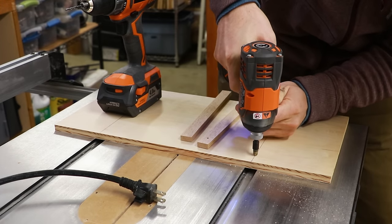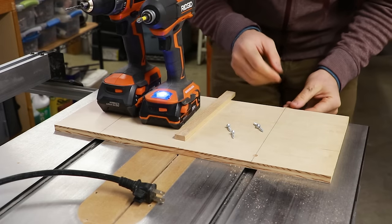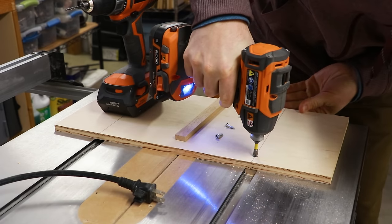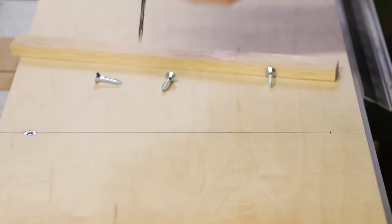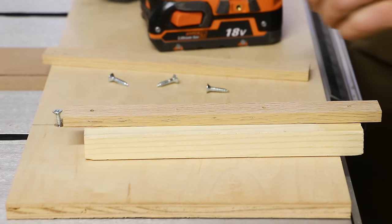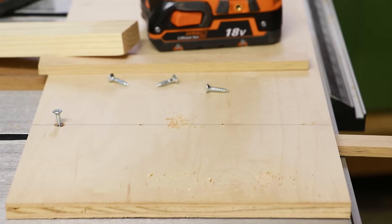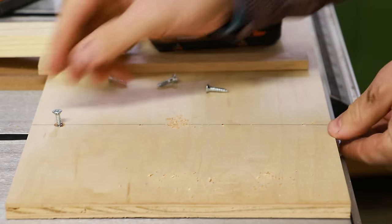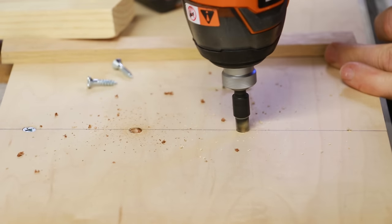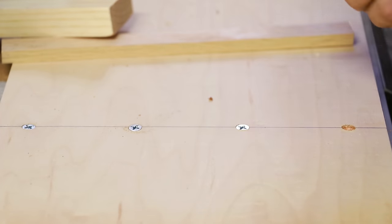The hole on the sled will receive a countersink so that way the screw can sit below the surface of the board. At this point I'm going to put the miter bar back underneath the sled so that way I can attach it with the screw. This will hold it in place while I drill the other three holes for this miter bar to ensure that it lines up perfectly with the sled and the slot. After drilling these three holes the miter bar is again removed and those holes are then drilled completely through the miter bar. When all the through holes on the miter bar are complete the miter bar is put back into the miter slot in the correct orientation. The first screw is then attached. The other three screw holes receive their counterbore and then their screws to hold it in place, and then this miter bar is done and we move on to the second miter bar and do the exact same steps.